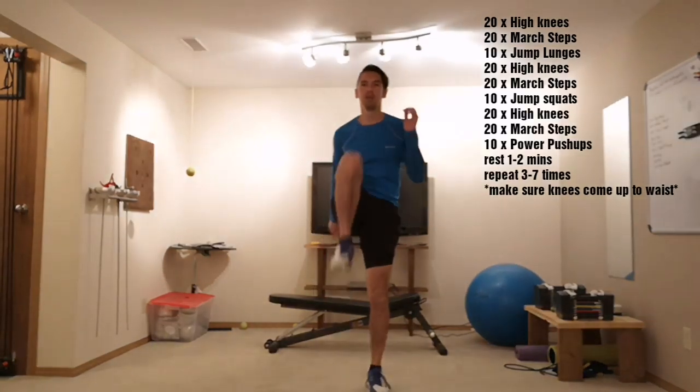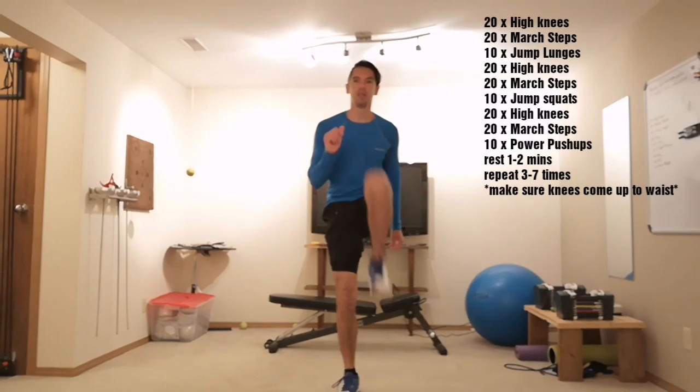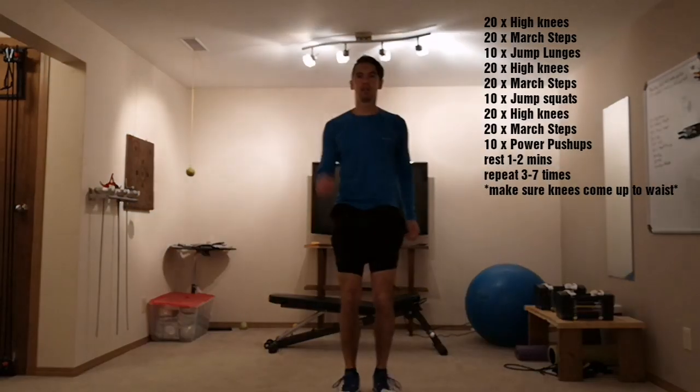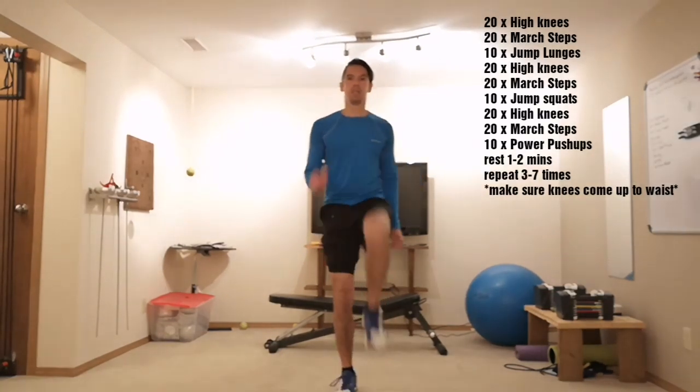And 20 march steps. 10 jump lunges. Back to 20 high knees.